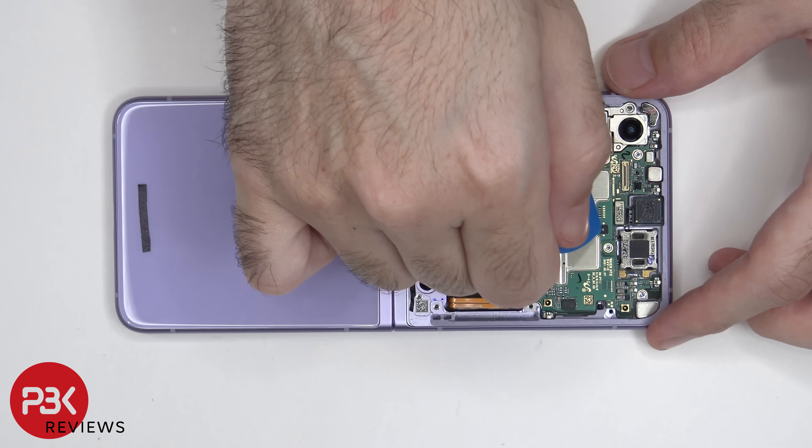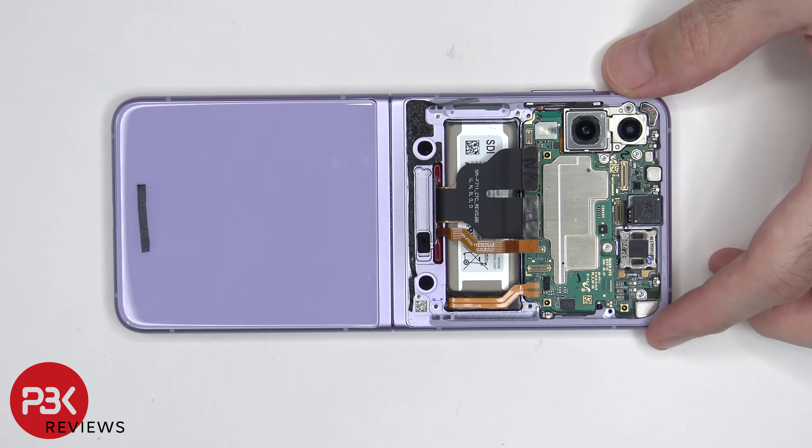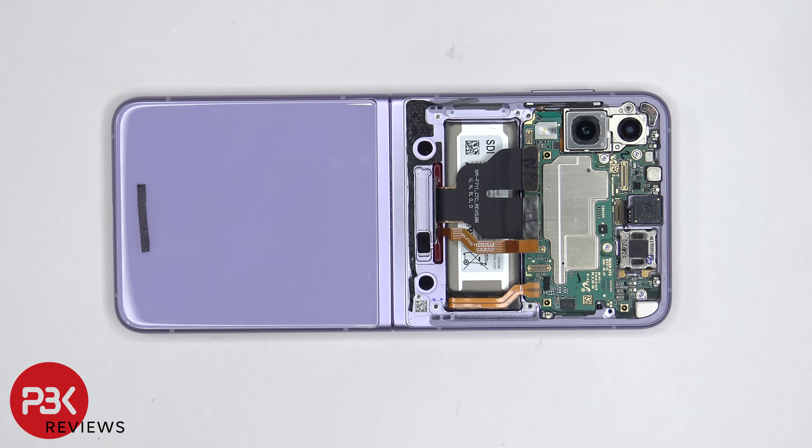The selfie camera cable cannot be disconnected. However, the selfie camera itself is glued in place. Now we can lift up and remove the main board.